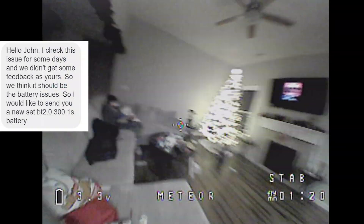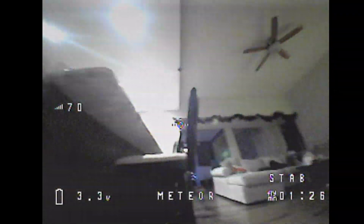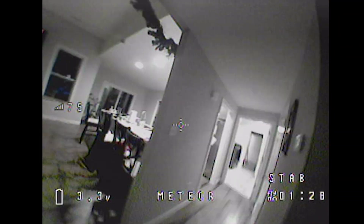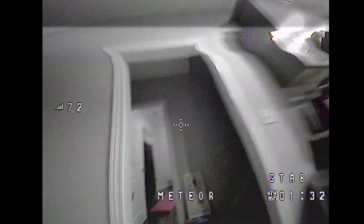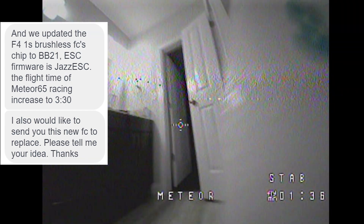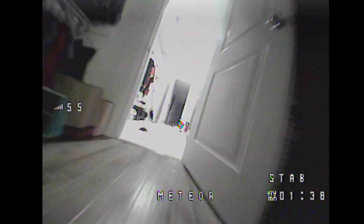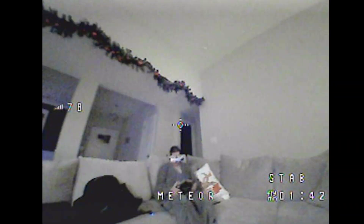They believed my problems were actually battery issues and wanted to send new batteries, but we never got that far — they then said they wanted to send their new flight controller to replace the FC, which apparently has Jazz ESC firmware loaded on it. This was a once-a-week ping-pong back-and-forth: giving feedback, then waiting for a response.